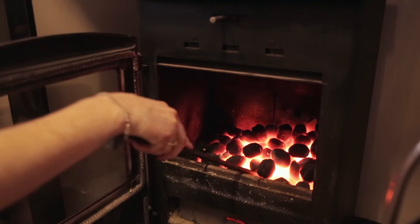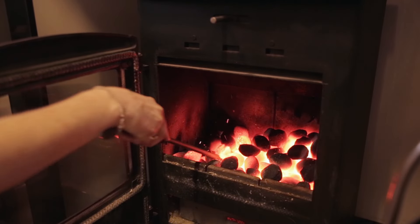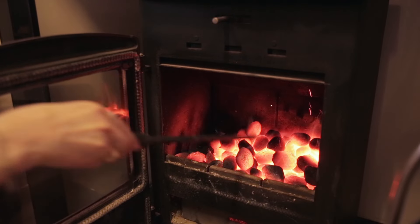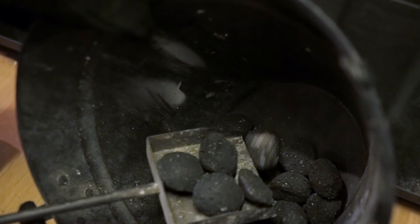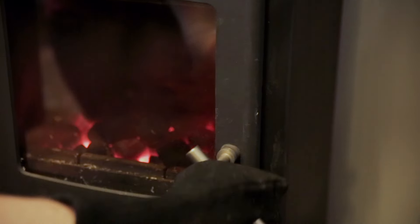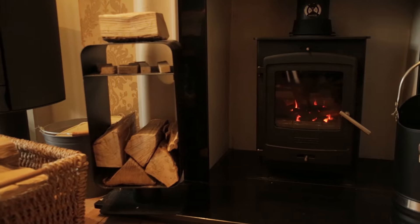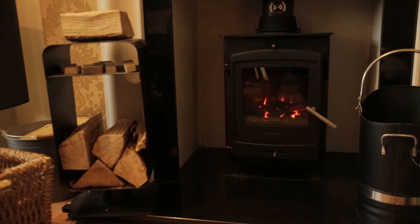When you want to add more coal, first clear ash from the grate using the stove's riddling mechanism or a poker. Add the coal, close the door and open the primary air vent again until the coal is burning well. Once it is, you can use this vent in the same way as before.